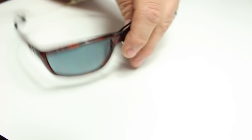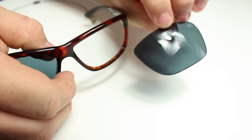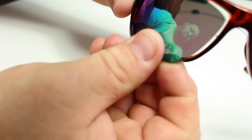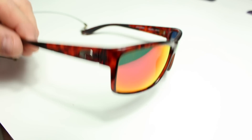When removing the lenses, it's very simple. Just grab the lens, push towards the temple of the frame, and remove the lenses. Putting the lenses back into the glasses is pretty much the same thing, but you push from the outside in towards the temple. Here I'm just showing the red Nova's installed in the tortoise frames and I think they look pretty good.